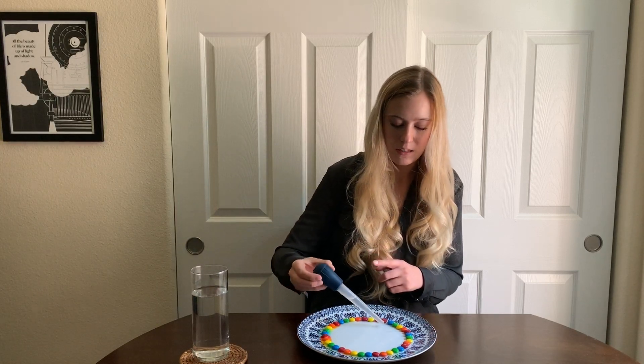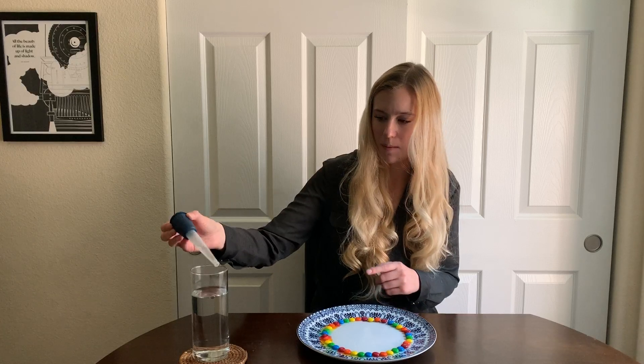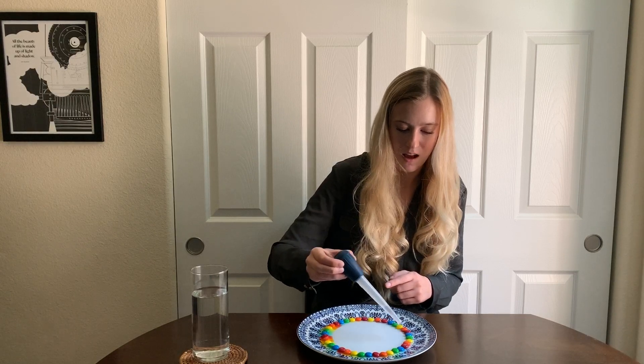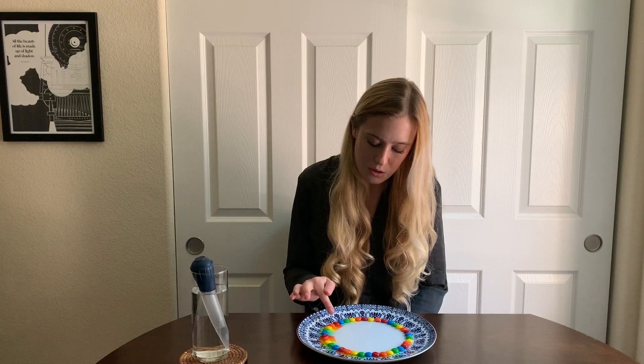Over here you can already see what's happening, my friends. What's happening to the M&Ms over here? The color is going away from the M&Ms and spreading into the water. So our pattern of colors — red, orange, yellow, green, and blue — are spreading into the water and going towards the center of the plate, and that's because the water is making the hard outside of the M&Ms disappear. It's making it dissolve, which means that the color is bleeding into or spreading into the water towards the center of the plate where all of the water is.